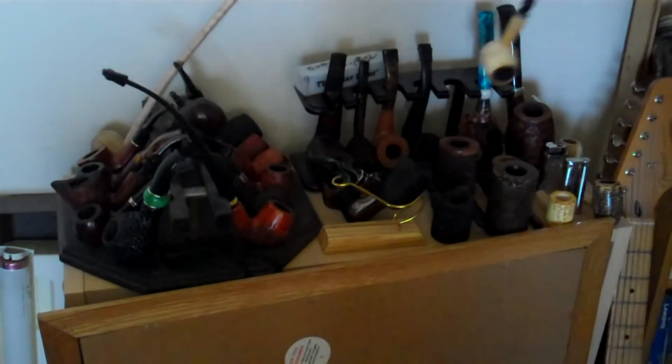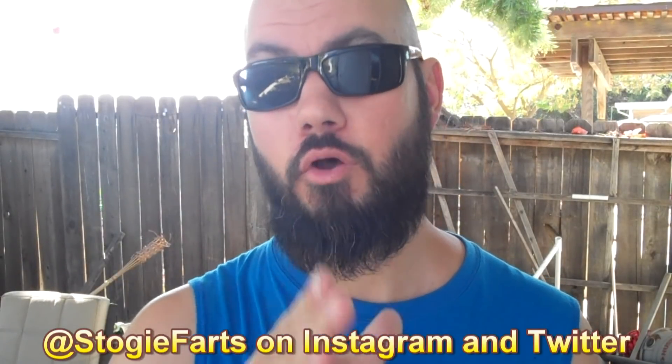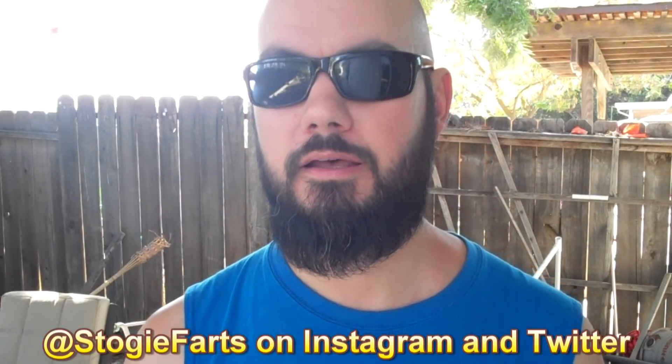Then go ahead and put your pipe away. That's it for this video. Hopefully I covered everything. If you've never seen my channel before, feel free to start at the beginning of this Pipe Smokers for Beginners series — I cover a lot of these things in more detail individually. But I wanted one video to show you all the way through what I do: from picking the pipe and tobacco, to packing, lighting, smoking, and finally cleaning it. If you have any questions, leave a comment. You can follow me on Instagram and Twitter at stogiefarts. I do my best to respond — talk to you later.